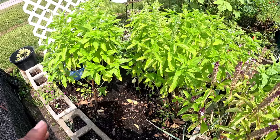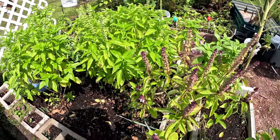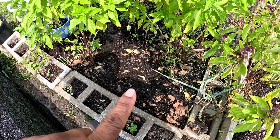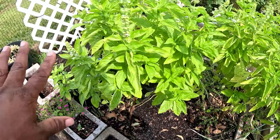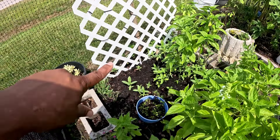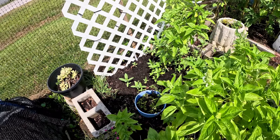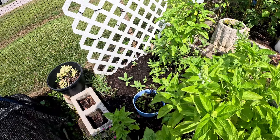Over here I have my tall cinnamon basil and sweet basil plants, and down here I went ahead and put my Georgia collards in. Over here against this fence I have spaghetti squash — I'm trying to put some squash back out. The squash vine borers should be getting ready to move on out, so I went ahead and planted some new squash.